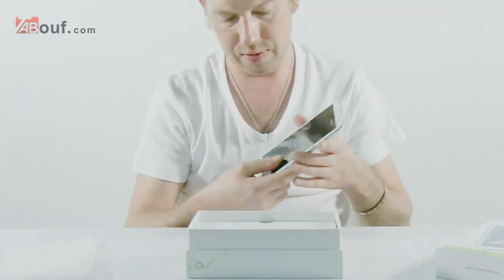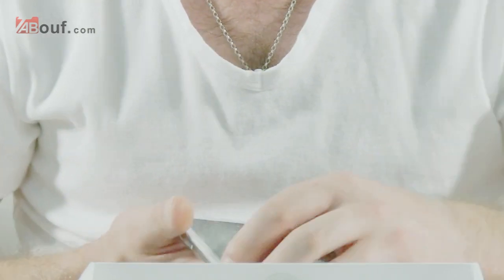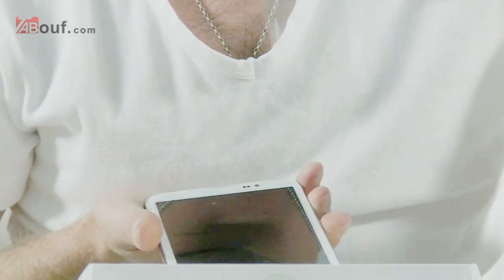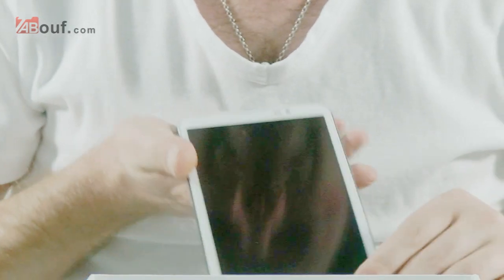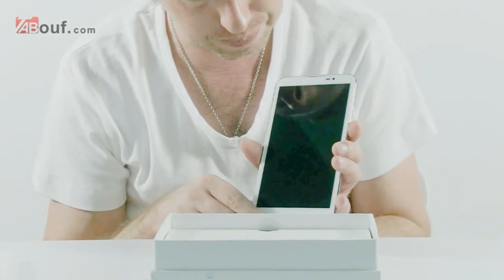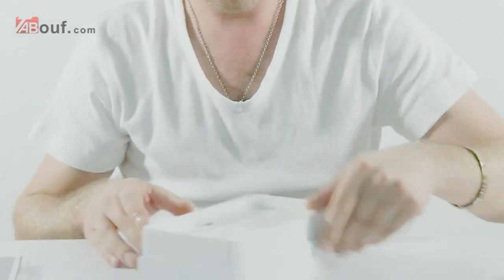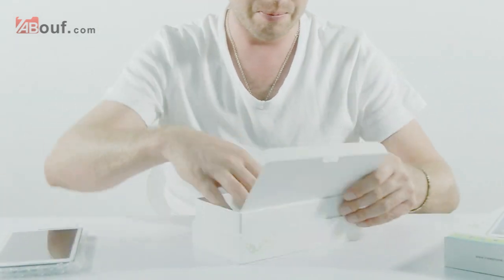There's an earphone jack, 3.5mm. The front looks like this — obviously we need to remove the screen protector, so I'll do that now. That's what the front looks like. It's quite a big phone as you can see, 6.5 inches, almost close to a tablet size.